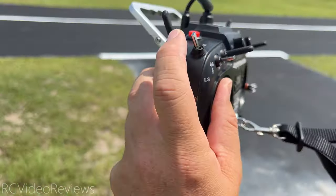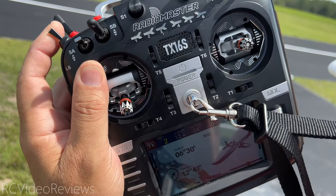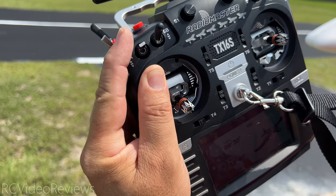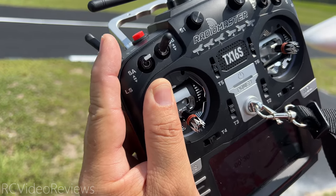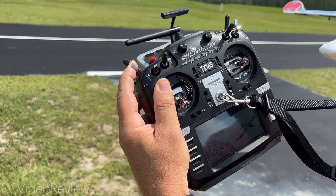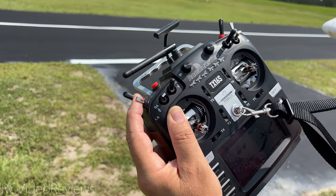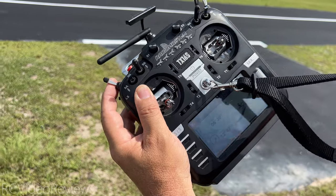I've got a switch — SE — and when I turn this SE switch toward me, that says hard deck disabled, so I can fly the plane and launch. If I push SE away, now the hard deck is enabled and it's going to try to level itself and execute everything in the logic. So hard deck disabled to launch. I've got my gyro in auto level mode with a little bit of reflex for the launch. Now I'm just going to throw it and fly it, then get it up in the air and try the recovery.